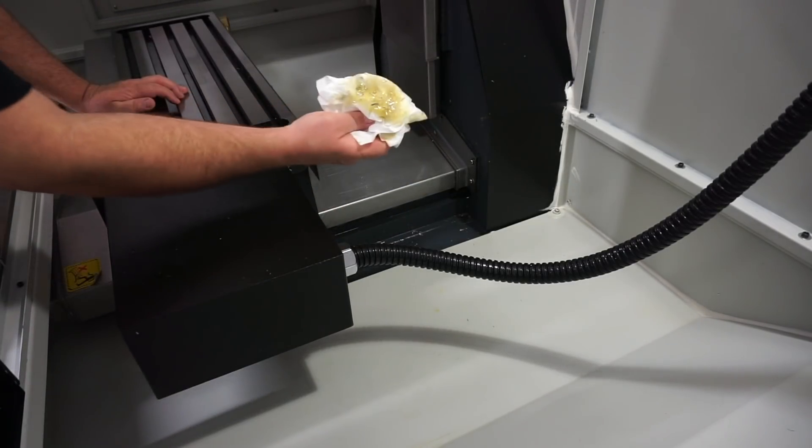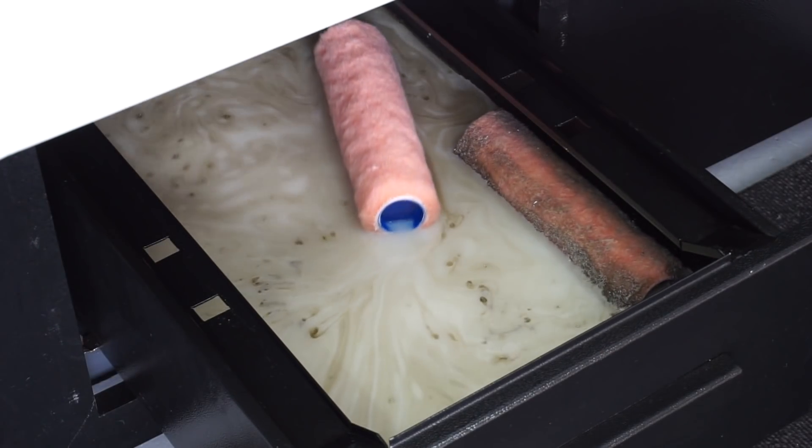Hey guys, welcome back to the shop. Quick video today — I want to share something I've sort of stumbled across. If you're like me, you probably love CNC machining, you love making and operating, but you hate oil in the coolant. So today I want to share with you my poor man's oil skimmer. I stumbled across this idea on Instagram or Facebook, but I cannot remember who originally posted it.